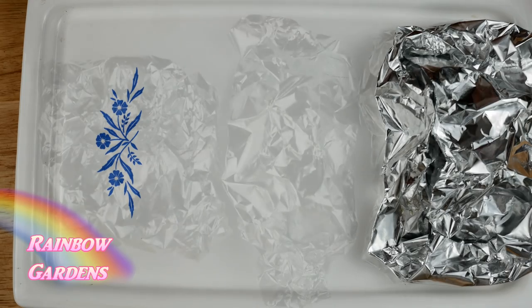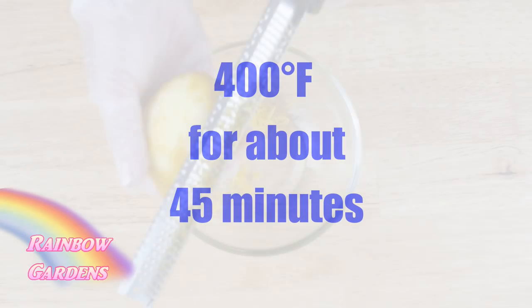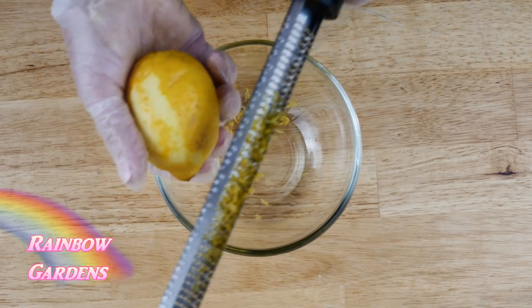We're going to cook these again, so I didn't want to overcook them. If you cook your beets for a longer period of time it will make it easier to peel them, but we don't want them mushy because we're also going to fry them in just a few minutes. I also needed some lemon zest, and I went ahead and juiced that lemon as well.